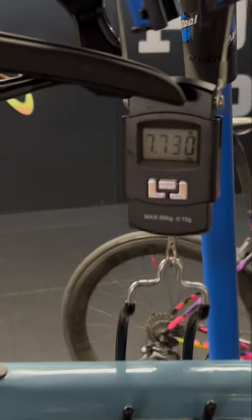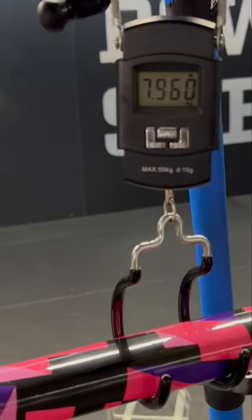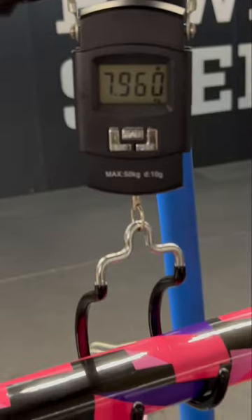The non-S-Works in the stand is about 7.7 kilos — pretty light if you ask me. And here we have the S-Works in the stand at 7.9 kilos, which is actually 200 grams heavier.